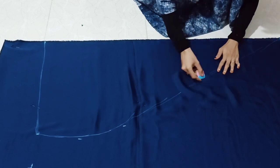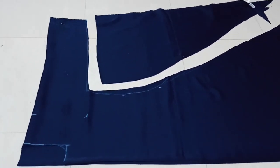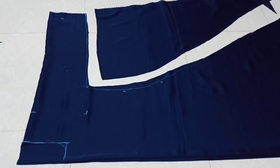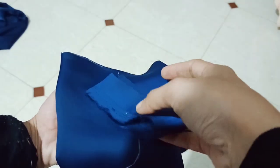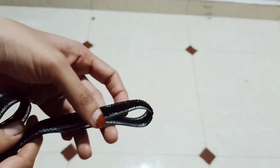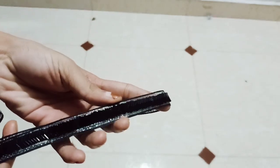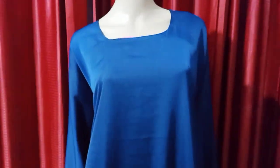Cutting the neck part — we are going to cut the front neck and make a piece of the neck. We are going to cut the back neck. You need to cut the front neck. We have to cut the spread of the sleeve and cut the width.